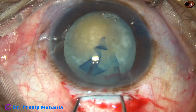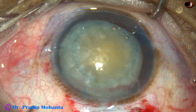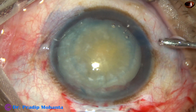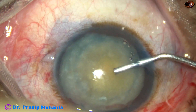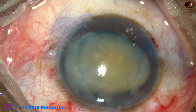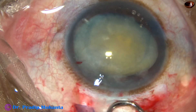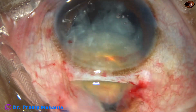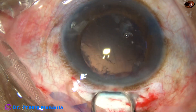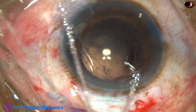Now I am going to prolapse this nucleus into the anterior chamber. For this, I am going to take two Sinski hooks — one goes below and the other at the equator, and the nucleus prolapses into the anterior chamber. Since there is extension of the rhexis, I did not do hydrodissection or hydroprolapse. And now I am going to use an irrigating vectis to deliver this nucleus. See how beautifully you can deliver the nucleus if the wound is adequate. Most of the epinucleus and cortex comes out just by irrigating fluid into the anterior chamber.